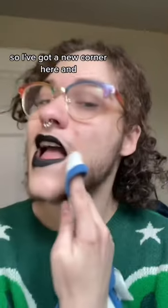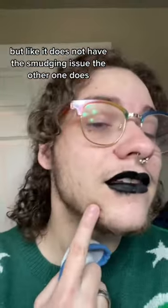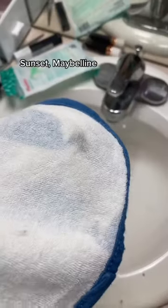Yeah, not great. I've got a new corner here — the Maybelline came off quite a bit, but the Sunset does not have the smudging issue the other one does. Sunset wins over Maybelline.